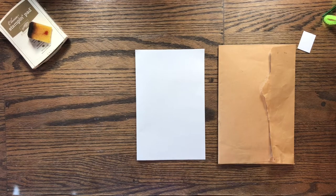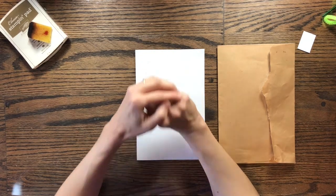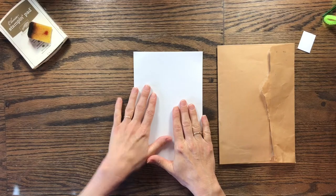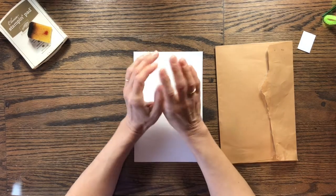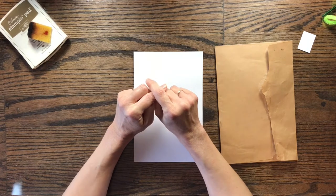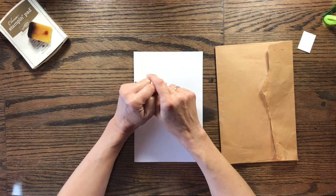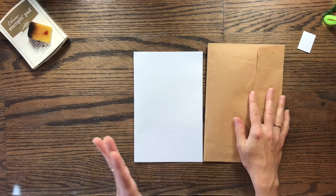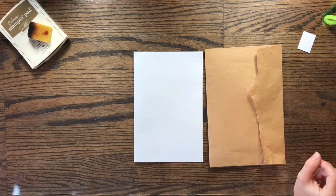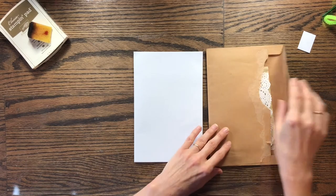I have not actually started my junk journal. This is something I've wanted to do for a while. So I'm going to just use these pages to start it and then slowly build it. I need to tea dye some papers, coffee dye some papers, and then do some other dyeing with different things. But I did want to get this page done since I've already received my package of the five items. I'm going to show those to you and we're going to get started on that page.